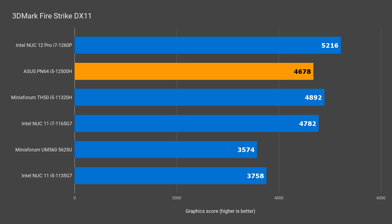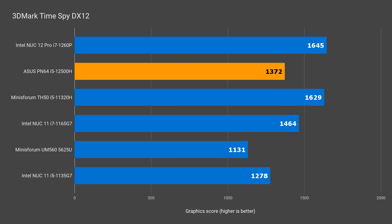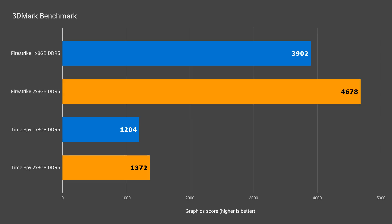3DMark DX11 shows the PN64 behind last year's 11320H, and it's the same deal in DX12. Last year's i7 NUC comes out ahead in both benchmarks as well — the PN64 is nothing special on the graphics front. DDR5 doesn't do much as memory bandwidth isn't the main issue. Testing a kit of DDR5 versus a single RAM stick showed almost a 6% drop in DX11 and 12% in DX12.